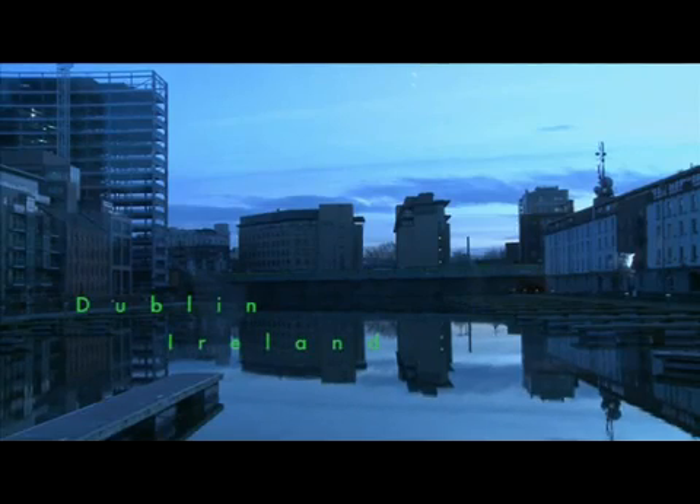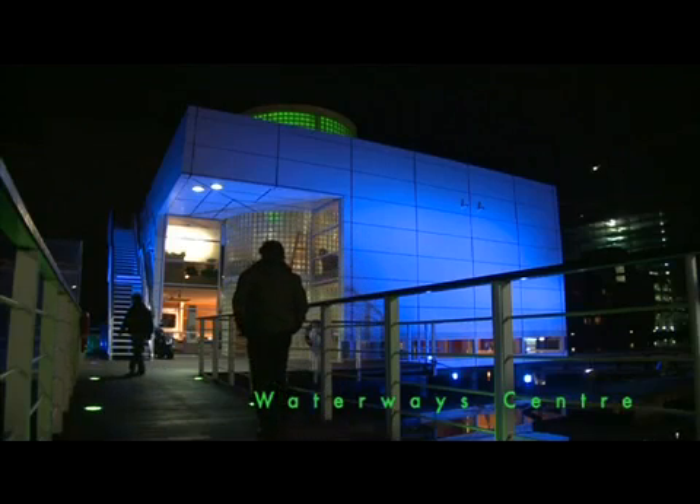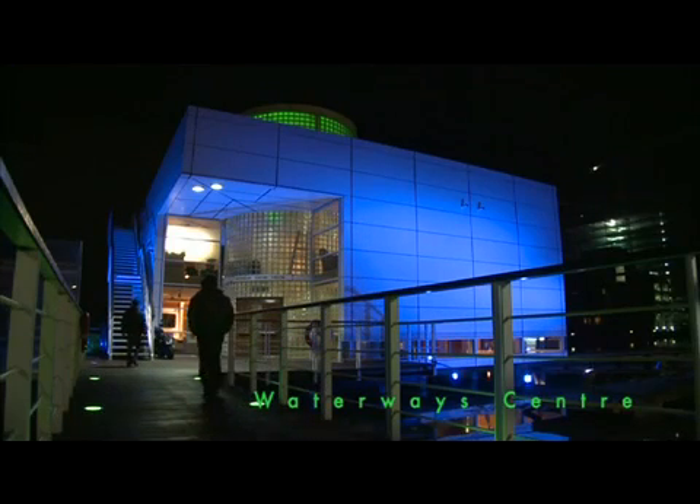We're an Irish company, a Dublin company. We're here in the Waterway Centre in the city centre of Dublin, and we're delighted to launch our technology from here.